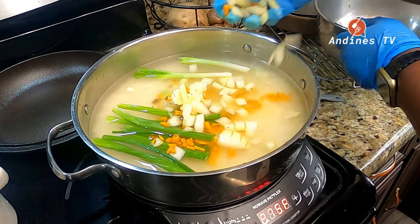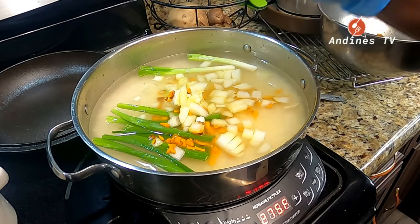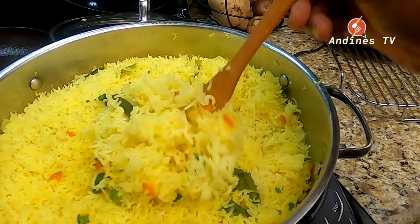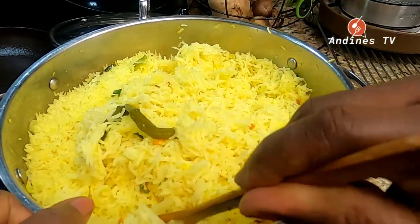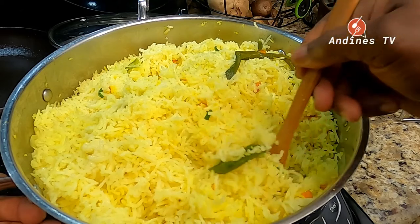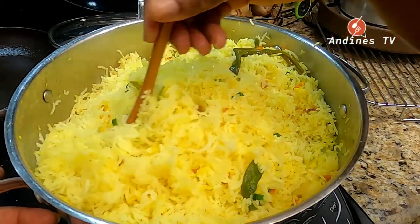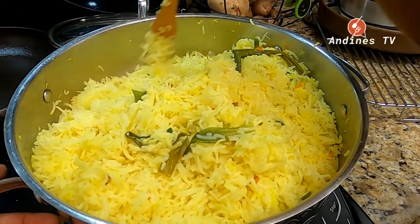Here's the finished rice, guys. See — two inches of water over it, and the rice is nice, not mushy. I added some turmeric so it has this nice color. Look at it — very nice rice. I'm gonna come and show you a nice plated dish, so stay tuned.